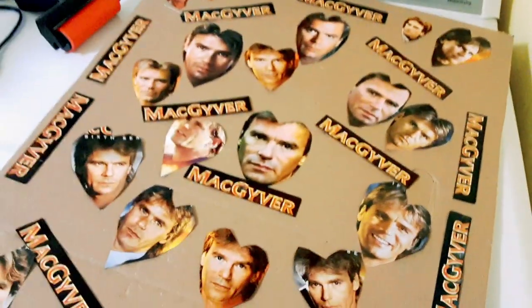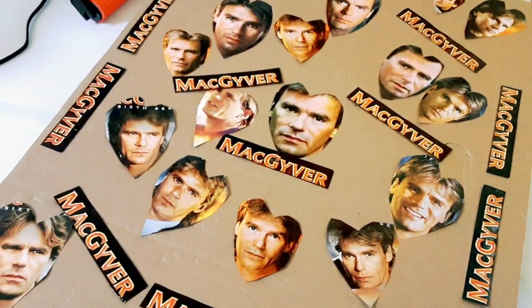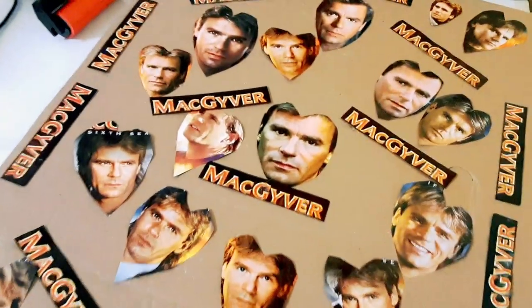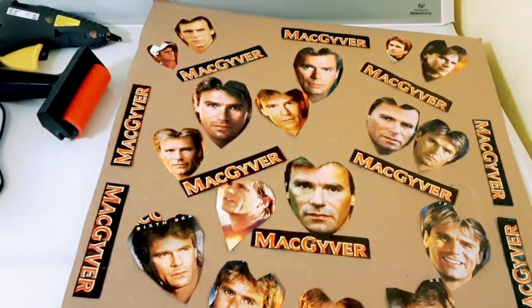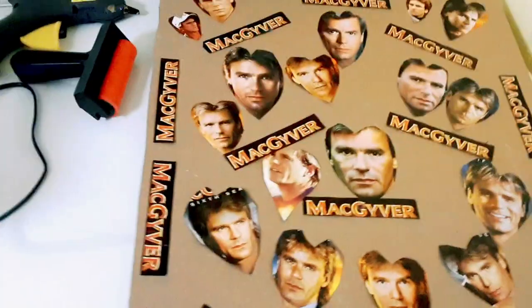Do we have glitter? What about bedazzle stuff? What'd you say? But I need it for my most awesome MacGyver poster. I don't think she wants anything to do with this.